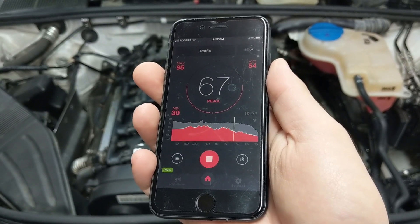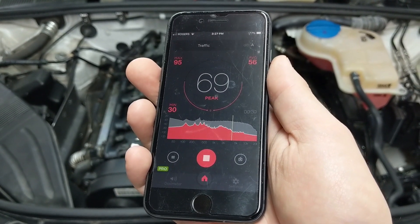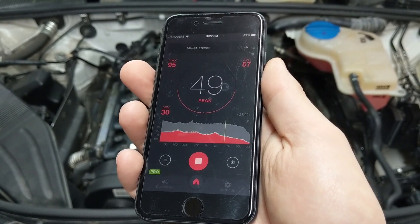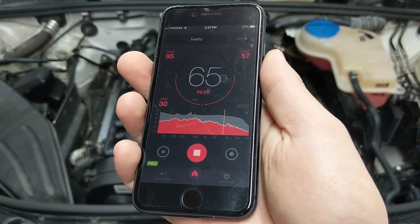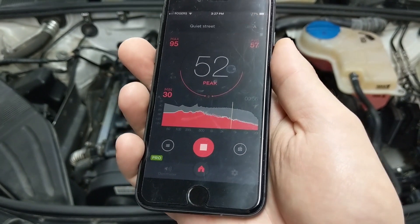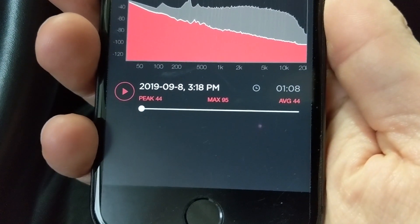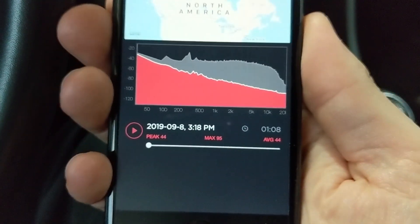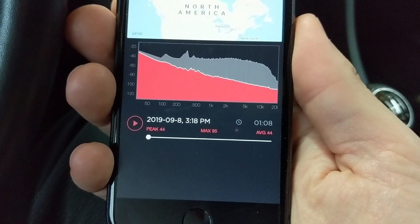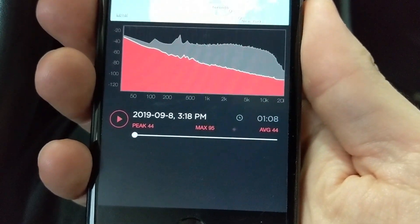Onto the second test: the decibel reading inside the cabin with the car running from startup for the same period of time. Same phone, using the dB meter app. I did expect to see a larger decibel reading than our baseline — not only because they're solid mounts, but with this new hypothesis about added vibration being drawn through the drivetrain, I expected an even larger difference. But the average decibel reading was 44, which is interesting. We're literally talking an average difference of maybe one decibel. That's pretty cool.